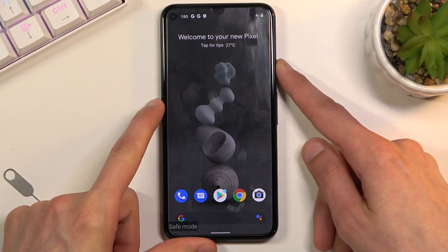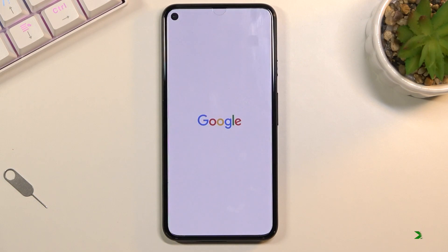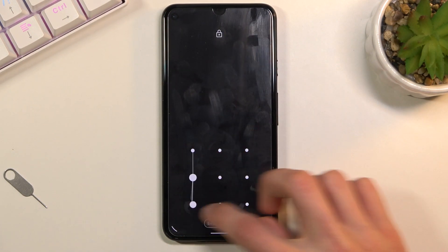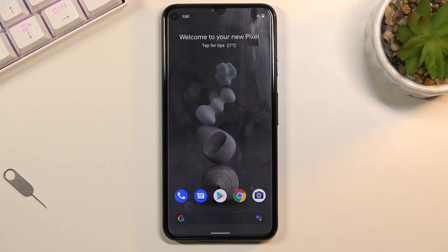Now that being said, this is how you boot into safe mode. Once you're done with it, all you need to do is hold the power key and select Restart to go back to normal mode. And as you can see, we're now back in normal mode. If you found this video helpful, don't forget to hit Like, Subscribe, and thanks for watching.